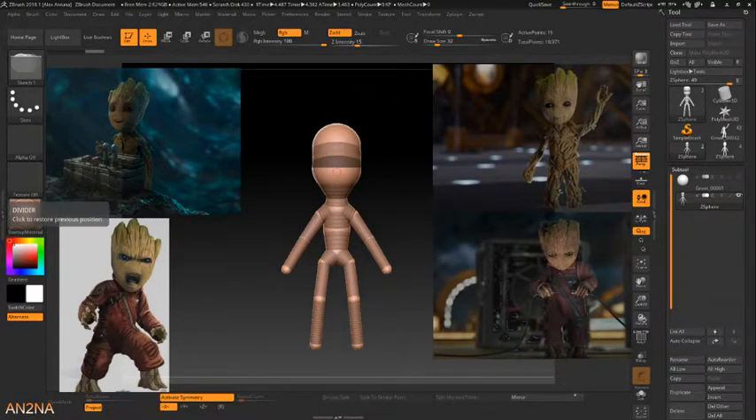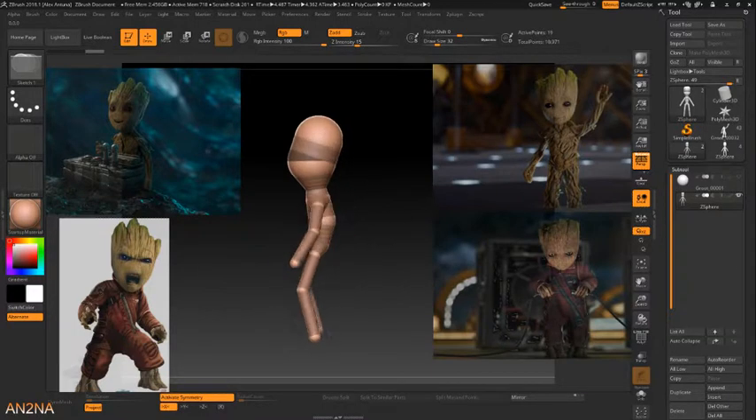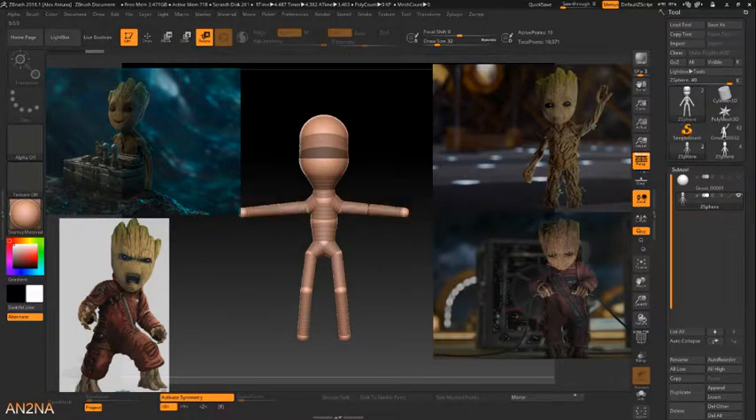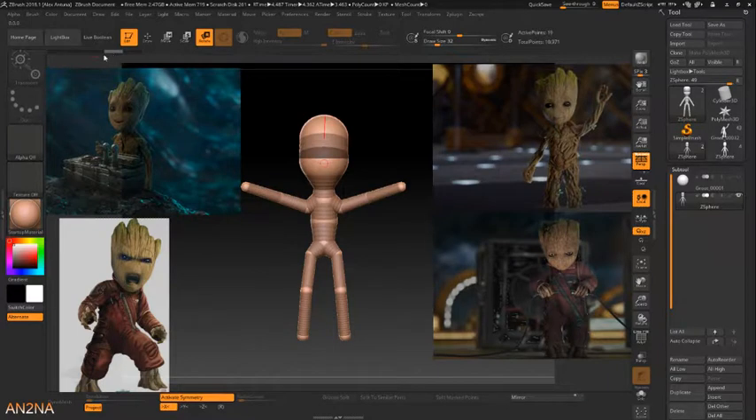Hello everybody, it's Alex and Tuna right here. I'm just gonna show a breakdown of this model I started in ZBrush. I was doing Groot - I like Baby Groot - so I was gonna model it. I started it out with Z-spheres. I just wanted to kind of show a breakdown of how I started this model, fairly easy using Z-spheres.